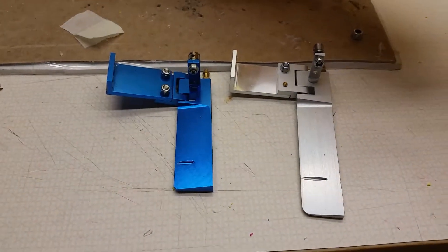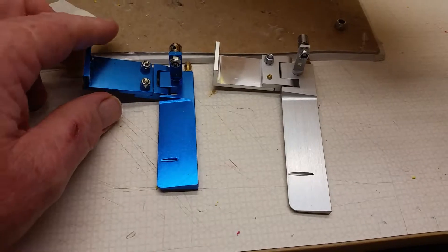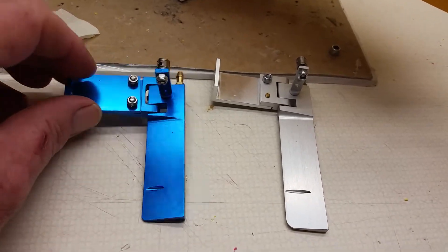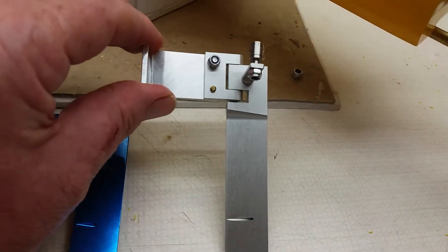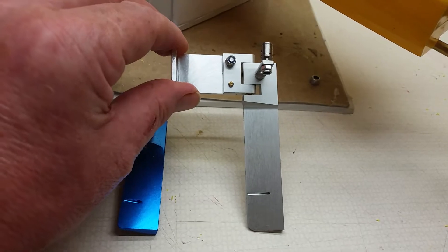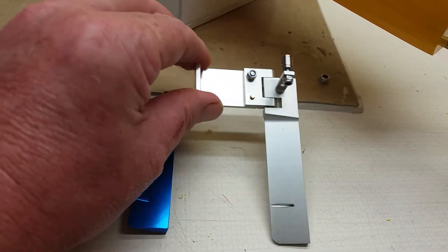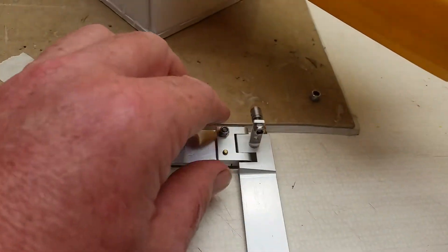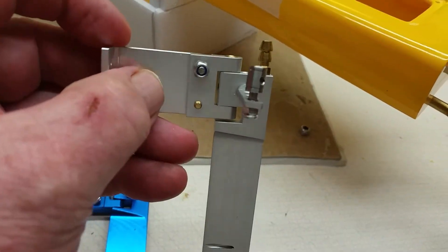We're going to change the rudder. It came with this guy here — that's a 75 millimeter — and I picked up this 95 millimeter. The boat is 10 inches longer than the shrimp boat I've been goofing around with, so I figured it should have a little more rudder in the water. This one is built nice and sturdy.